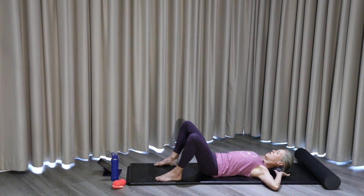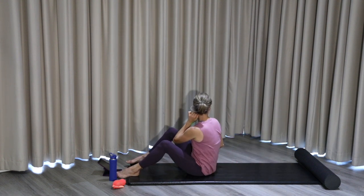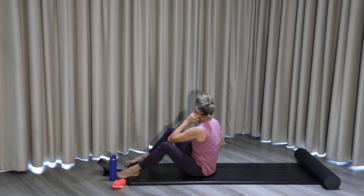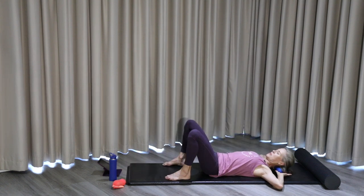Move the peanut a little bit lower — right below the occiput ridge. The peanut will fit between the occiput ridge and the bulge in the neck where we often carry a lot of tension. Shear from side to side with just a small little movement. Nod the head up and down and again shear side to side.